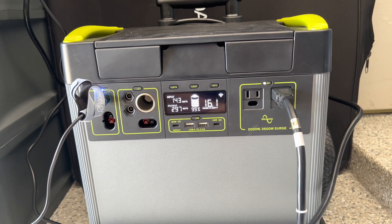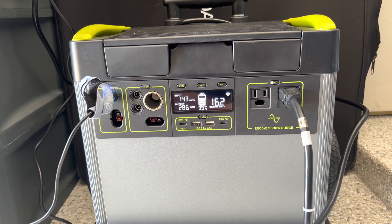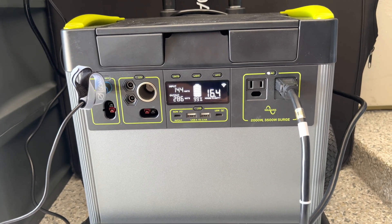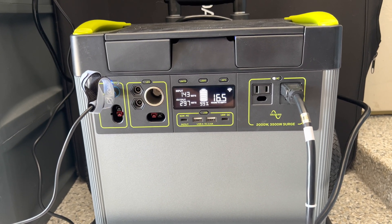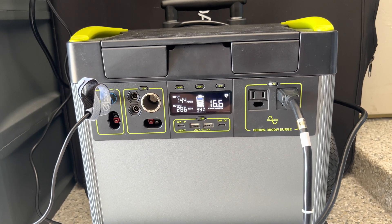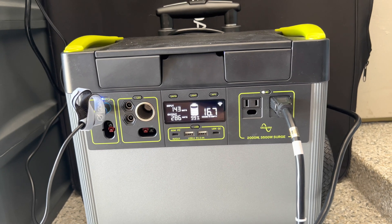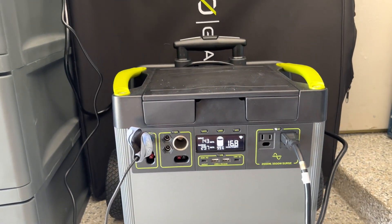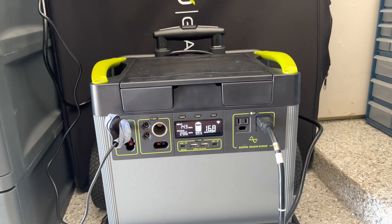Depending on whether it's hot or cold, that will determine which fridge I turn on and off. If it's cold outside, I can turn the garage refrigerator off, don't open it, keep the compressor off, and get more life out of the battery. I can alternate, turn them on and off.